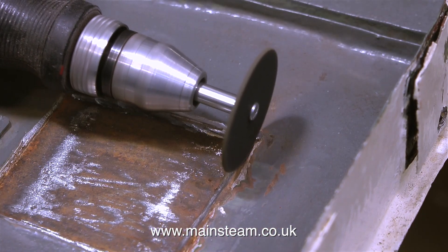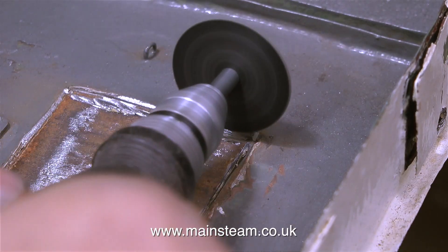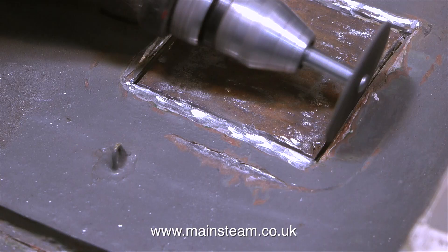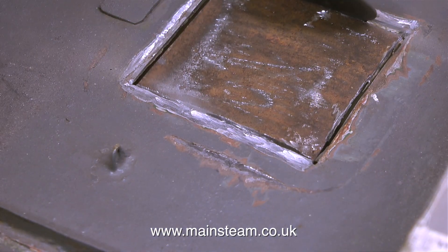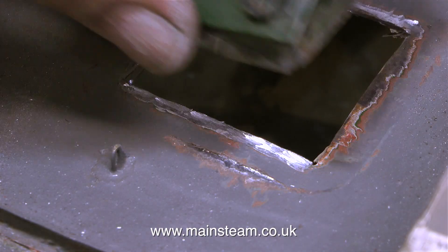This job took a while so I've edited the video so it's not too boring — I wish it had been this quick in real time. But eventually, and believe me it's quite satisfying when it does, I got through all of the pieces of metal and the panel dropped out. So now I have an almost square hole in the deck.